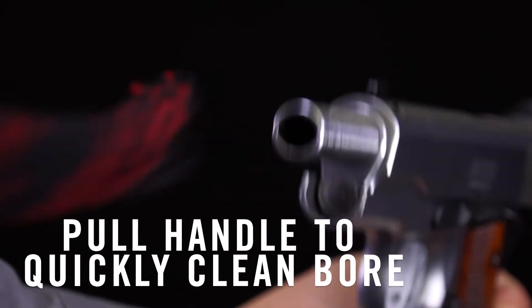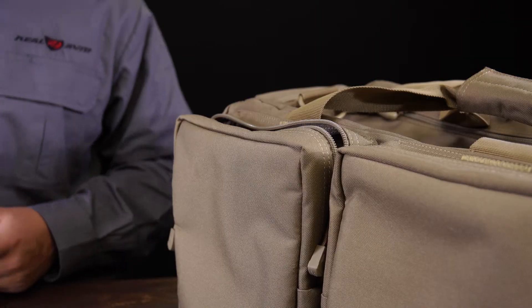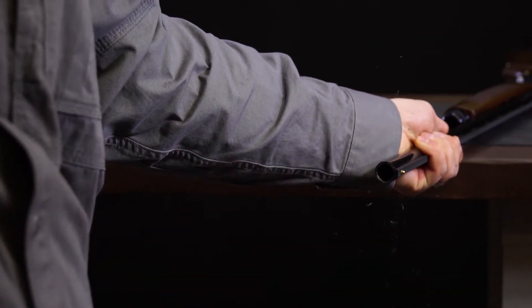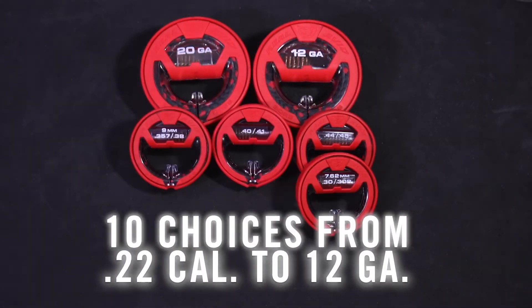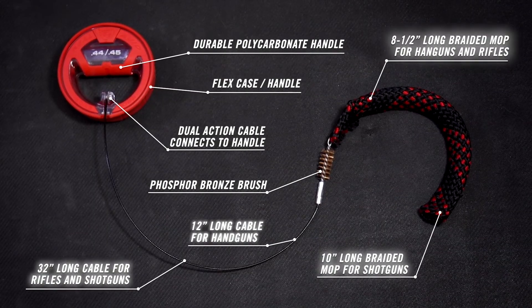For clean storage, just wrap the cable around the handle, flip, throw, and go. It's the smarter bore cleaner that takes the dirty work out of cleaning any gun, from .22 to 12 gauge. The only thing better than a real Avid Bore Boss is a self-cleaning gun.